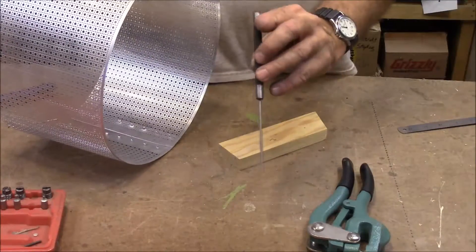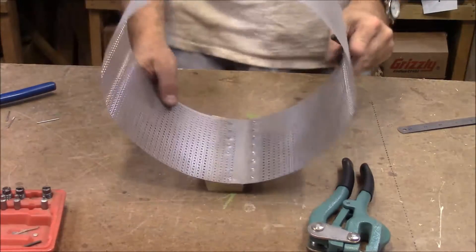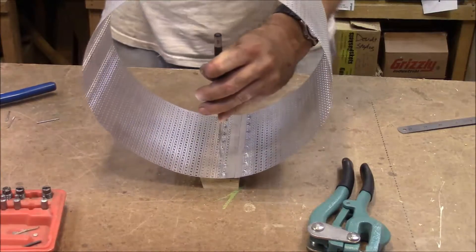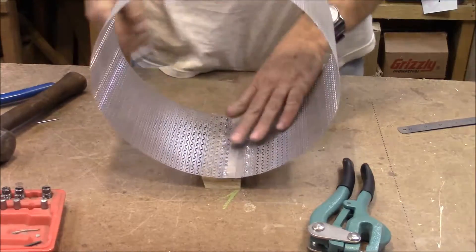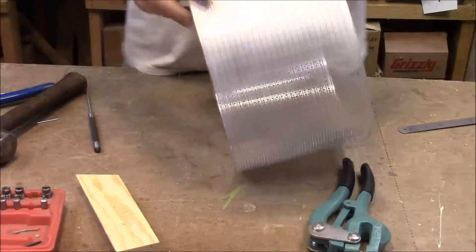I've got an eighth-inch punch here, and I can just put it in there like that on a soft piece of wood, give it a good whack, and just like a paper puncher, it punches out a little disc and leaves me the hole that I need.